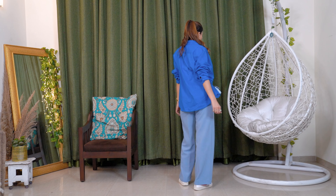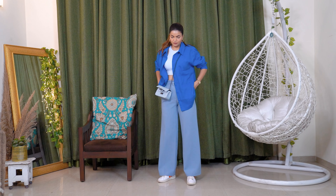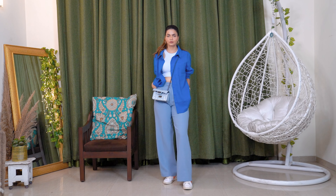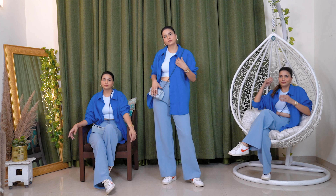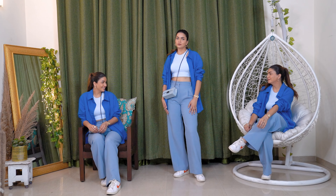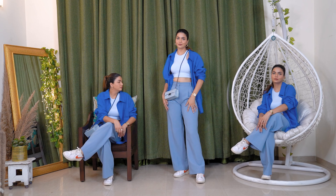I try to add a brighter tone in the outerwear, and that's why I added the brighter color shirt. The whole look comes together in no time and looks very casual, easy, and outgoing. I totally love this color palette — it is very summer-friendly and very trendy. You must try this color palette.